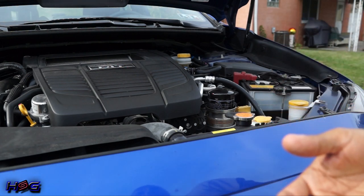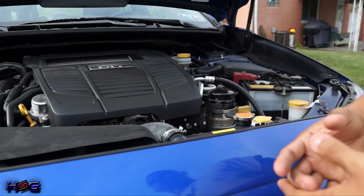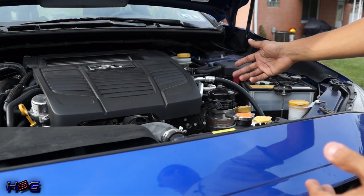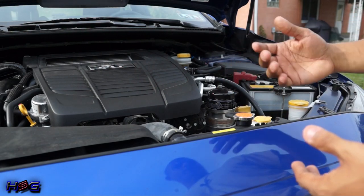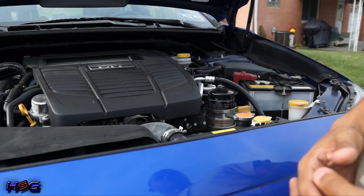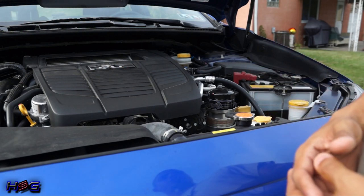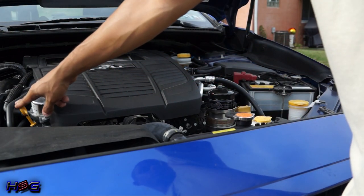On the EJ series the oil filter is actually underneath the engine, but on the FA20 it's right on top and accessible. This makes oil changes super easy. Some people might say this isn't as good a design, but honestly I haven't seen any issues with it. Your engine dipstick is over here and where you fill the oil is right here.